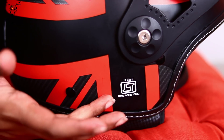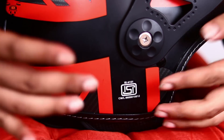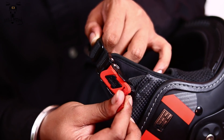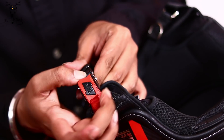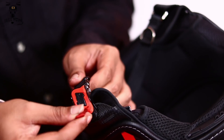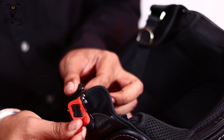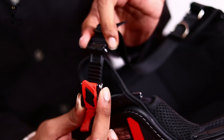Coming to the safety certification and the chin strap, it has got ISI certification from the government, as you can see. For safety, you have a proper quick-release chin strap which is really heavily built. I think this design looks much cooler than regular ones — it gives a more premium feel. You can use it with your gloves because of the ribbon provided by the company; just pull it and it gets attached. Putting it back is also very simple.